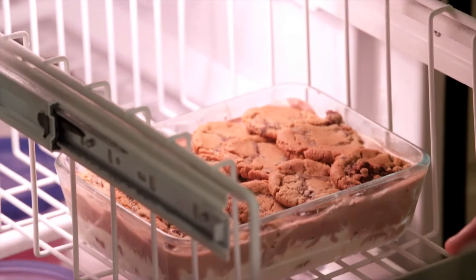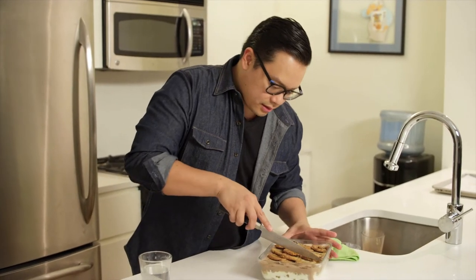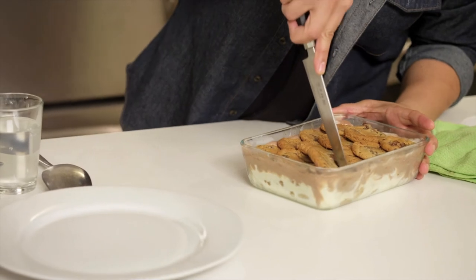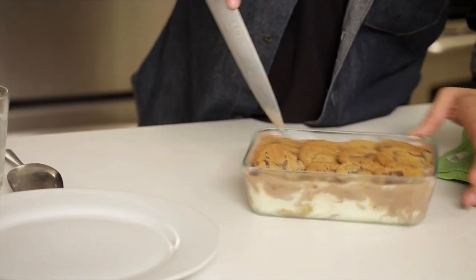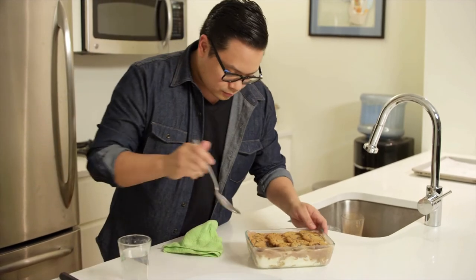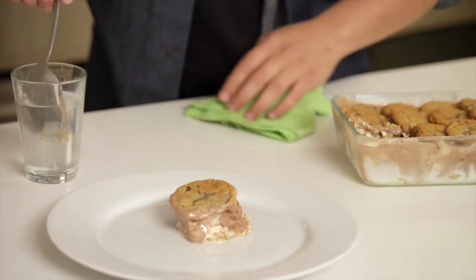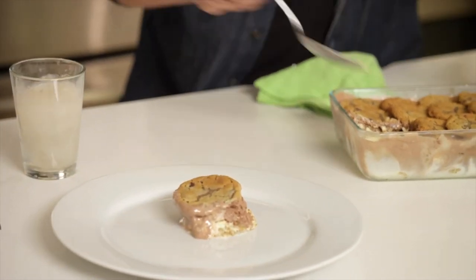It starts for about 30 minutes in the freezer. The ice cream cookie cake is set up — cut ourselves a nice piece here. And there you go, guys: Pillsbury cookie ice cream cake, a real quick and easy holiday dessert.